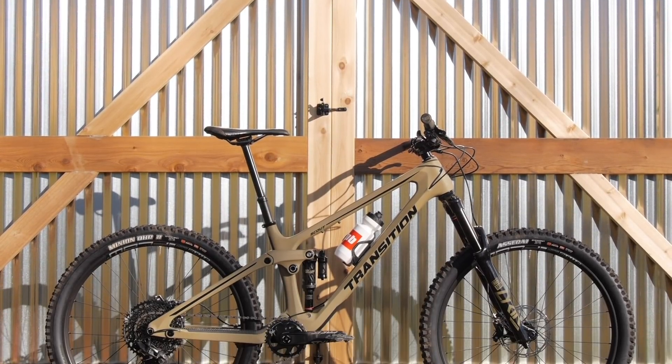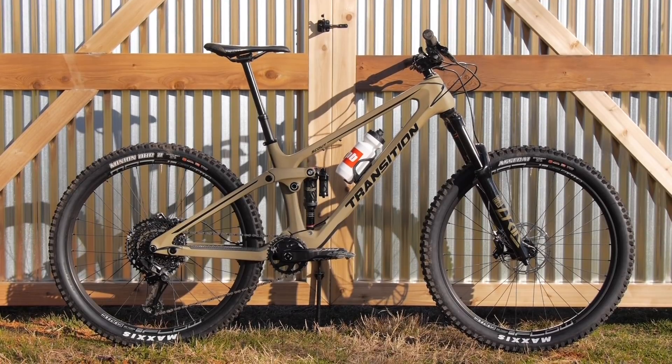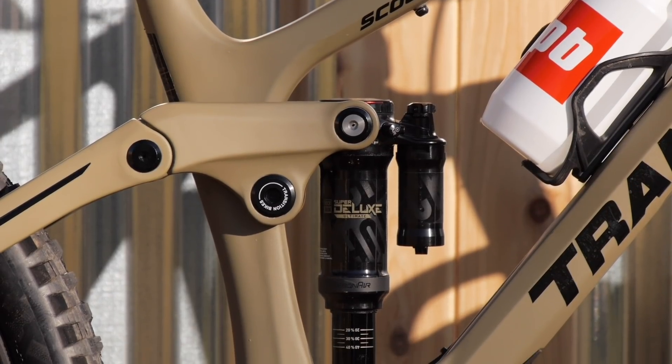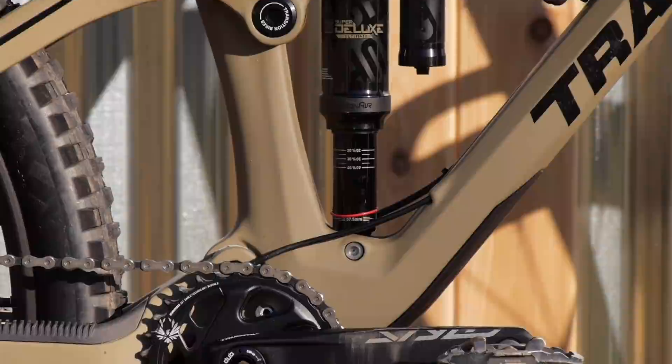Originally the Scout was launched in alloy and then in carbon with that same model, along with the Patrol and the Smuggler. That first Scout had 125 millimeters of travel in the back and 140 up front. This new one bumps up to 140 in the rear and 150 up front in an all carbon frame.